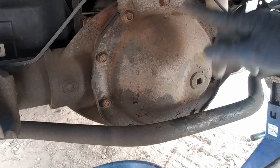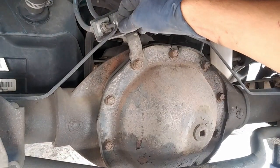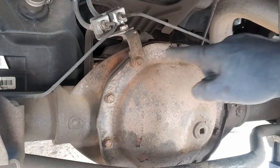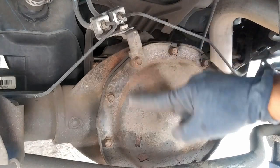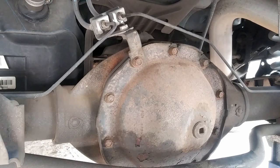We're going to go ahead and take off all these 13mm bolts on the differential cover. There's one right up here - we'll take that off from the bracket. We'll take off this top one first, and then start taking off everything. Make sure you have a catch pan so you can catch all the fluid.